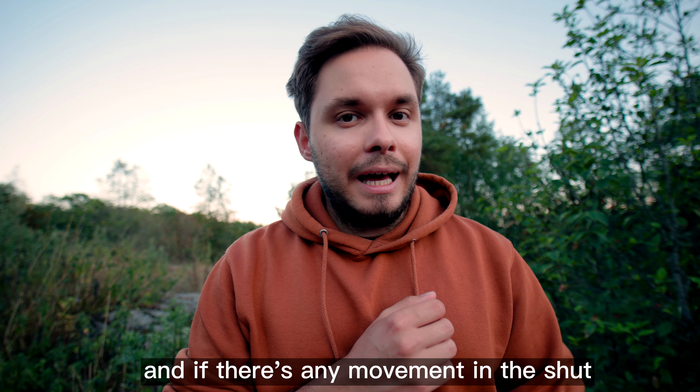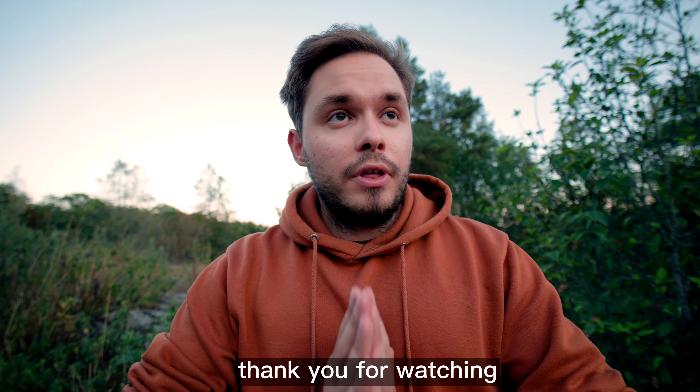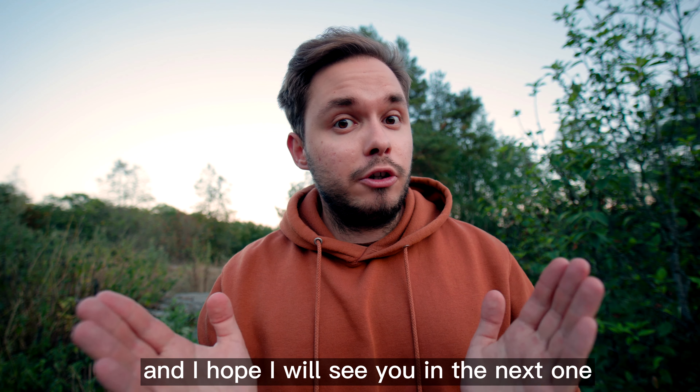That is how you level up your landscape shots with water using long exposure. Just remember to get a tripod that holds your camera in place, and any movement in the shot will get blurred out. Thanks for watching, and I hope to see you in the next one.